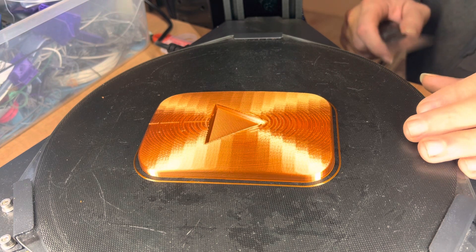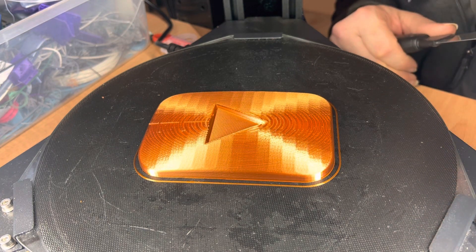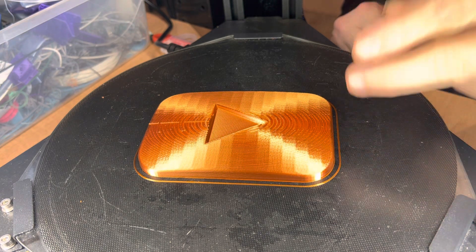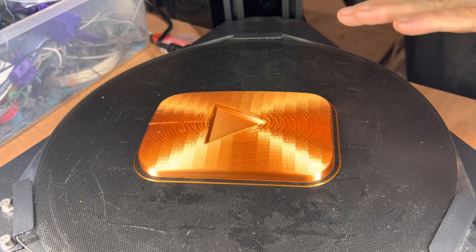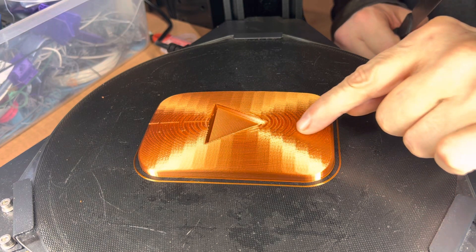If you recall, I did two things. We went to a slower, lower layer height of 0.12 millimeters instead of 0.2, and then I also stretched this in the Z-axis, making it taller, which increased the curvature of the dome top — which also has the same effect of making these steps smaller.